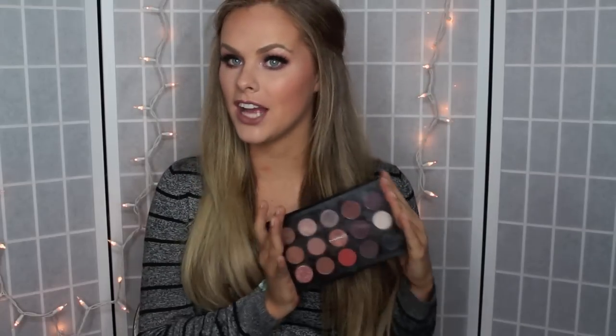Hey guys, today I created this makeup look for you. It's kind of dark and smoky and I created it by using all MAC eyeshadows. If you'd like to see how I created this look then just keep watching.